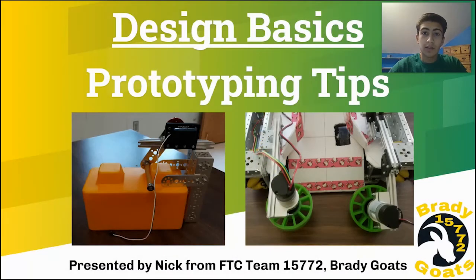Hi, I'm Nick from FTC Team 15772 The Brady Goats. In this video, I'm going to talk about prototyping and some different types of materials that we have used in the past to prototype.